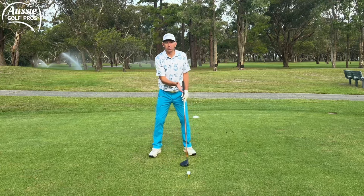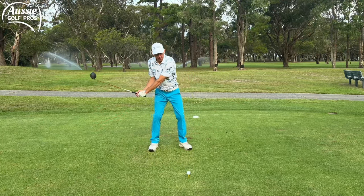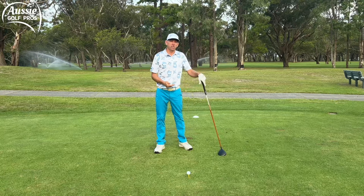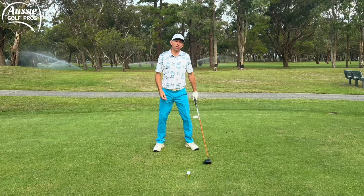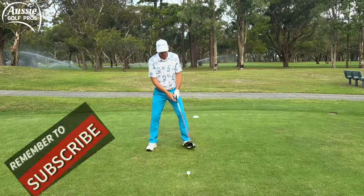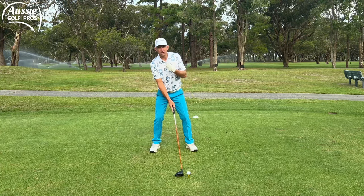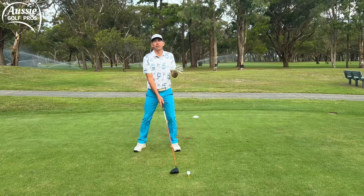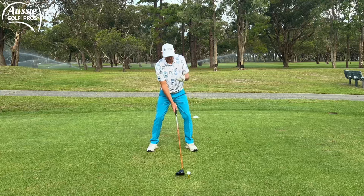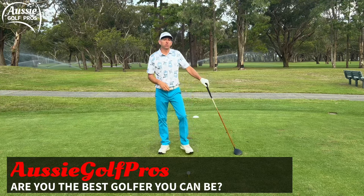Step three: we want the ball forward in the stance. The launch conditions with the driver are different — we've got it up on the tee and our ideal is to hit the ball on the up, hitting up the backside of the ball so we can get higher launch with less spin, which helps with distance. If we're hitting down on the ball with the driver we'll hit it too low, create too much backspin, and lose a lot of distance. Position the ball opposite your lead heel — your left heel for a right-hander — so you're more behind the golf ball and hitting on the up, getting that higher launch and less spin.